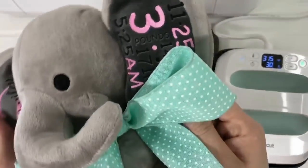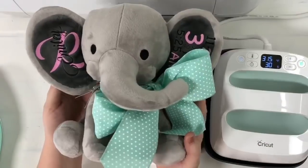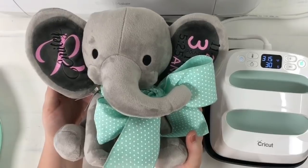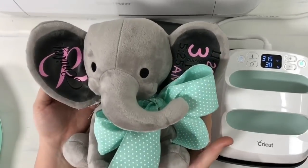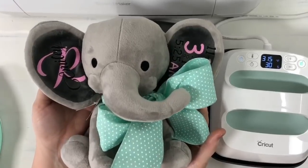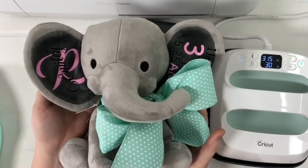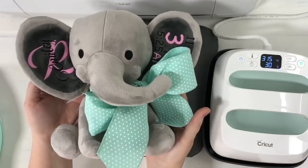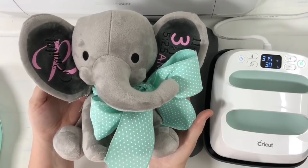Super easy — you can see how fast that was to make with the Cricut Easy Press. Definitely check out these cute little elephants from Amazon — about seven dollars and some change with free shipping. You could get several of these; it would make a great gift for somebody that's recently had a baby or even at a baby shower. I hope you guys found this helpful. If you did, please hit the like button down below and subscribe, and I'll see you on the next one!